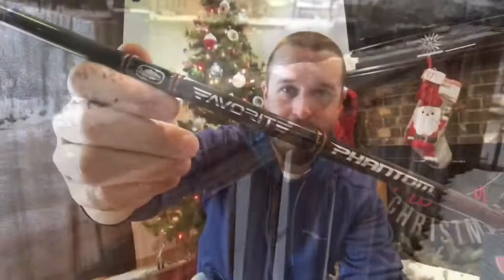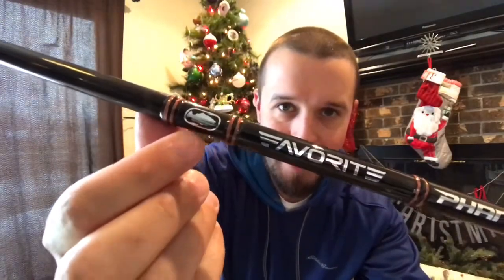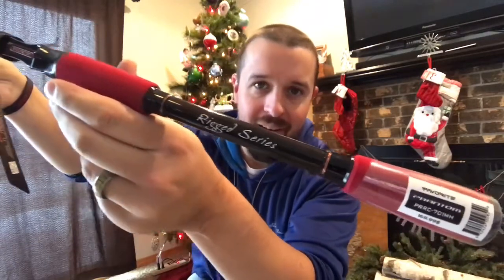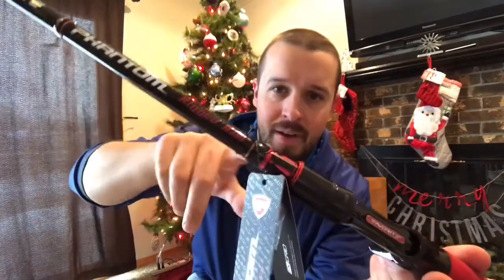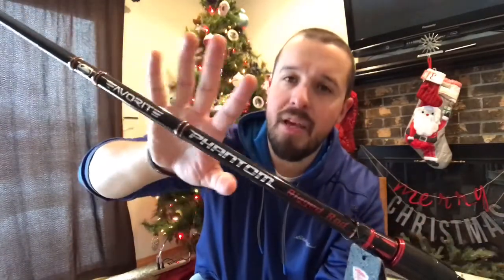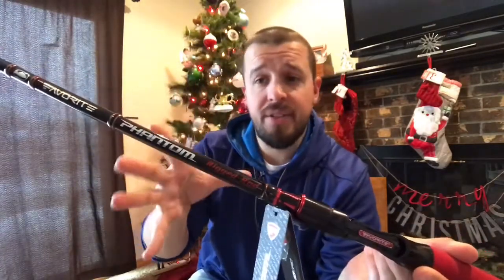My Favorite Fishing — your boy John B made this rod. This is freaking awesome. I love the red accents, and you see the little touches here. This is a part of the Phantom series from Favorite. So a little bit about the Phantom series itself.